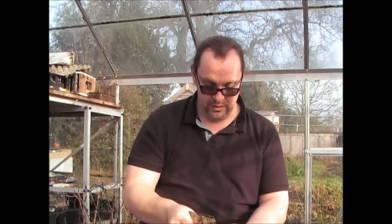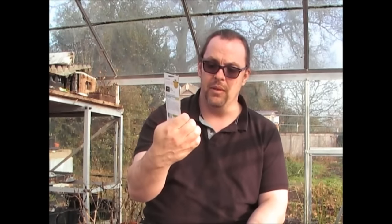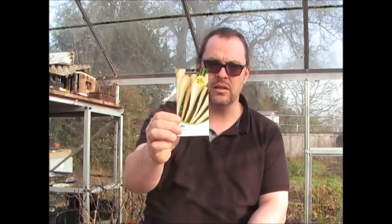Parsnips — another variety. This is one called Student. I've not grown these before but I thought I'd give them a go, and they were 25p — 400 seeds for 25p, you can't go wrong. These are long, thin parsnips — that's one of the four varieties I'll be growing this year.